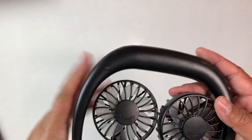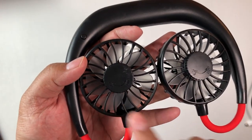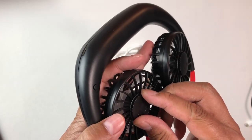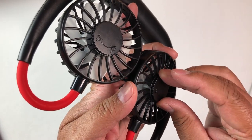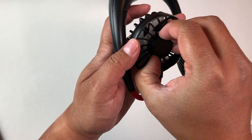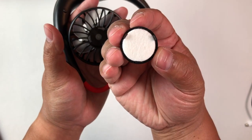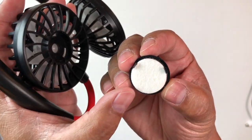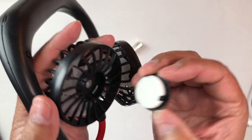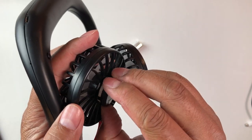You can see these have open and close knobs for when you want to use the aromatherapy feature. You unscrew it and inside there's a little sponge that you can put some drops of oil or something aromatic onto. Then you close it back up and the fan will blow the fragrance towards you, or in whichever direction you want.